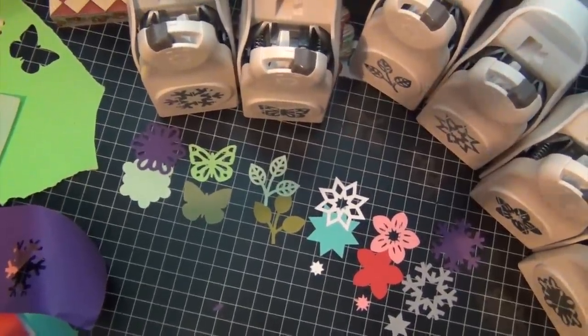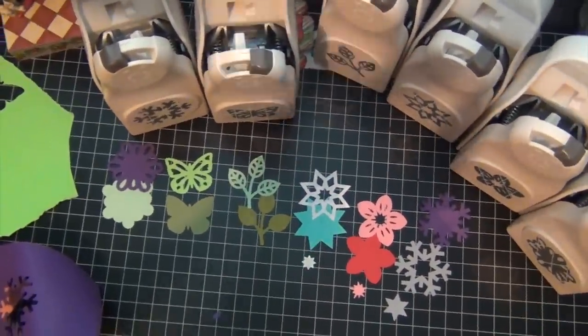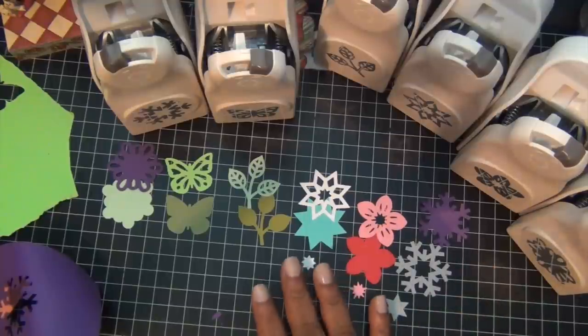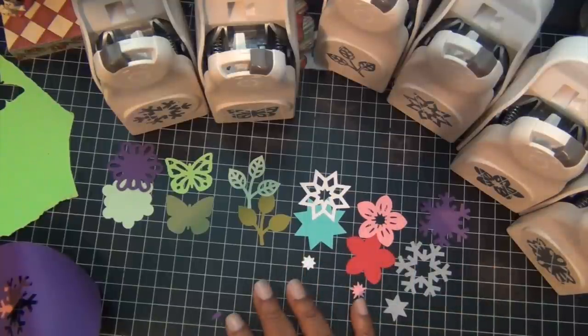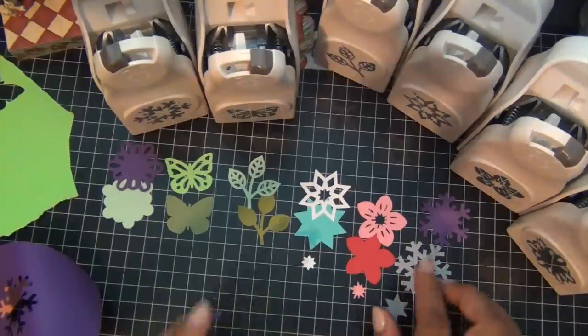So check out the Martha Stewart punches and get more for your money — from two pieces to three pieces you can get from one punch, and that is very good. Thank you guys for watching.